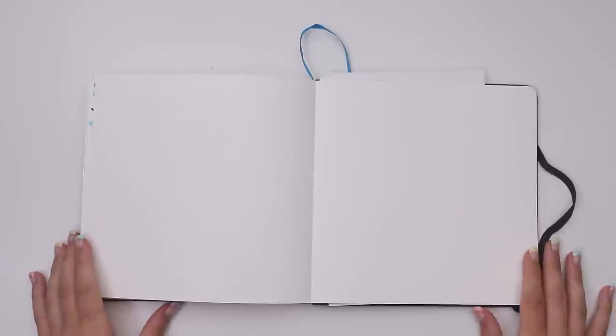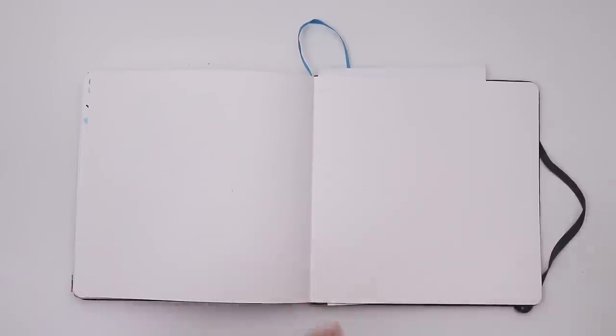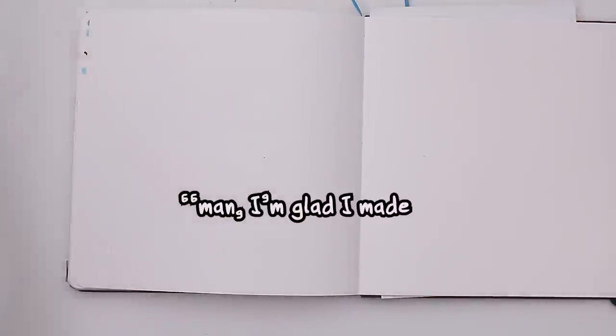Hello, greetings of the most pleasant variety. Hope you're all doing well. The plan for today is to draw something, specifically something that I can walk away from and think, man, I'm glad I made that.